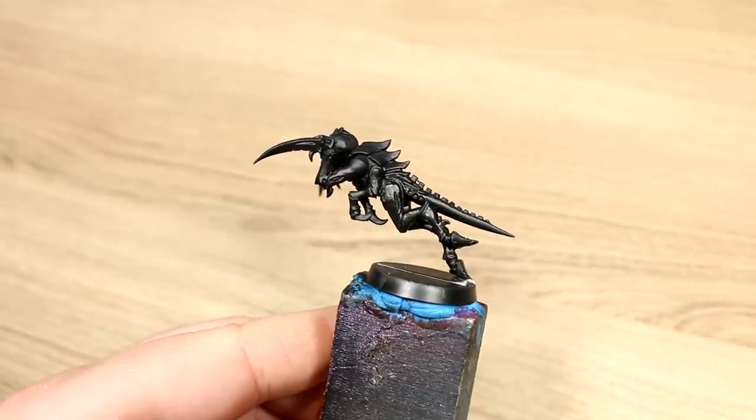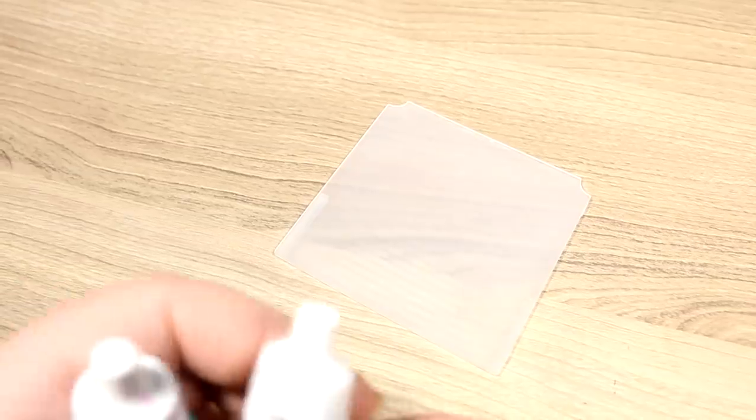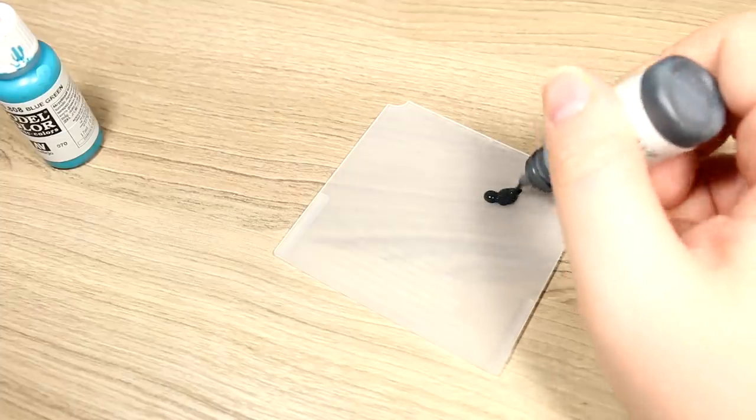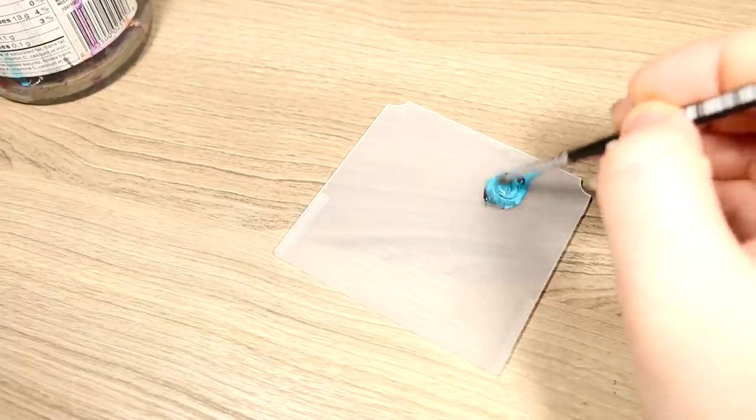Once the primer has had time to fully dry, we're going to give the model some basic highlights using a blue-gray color. To get the color we're looking for, I'm using two drops of black-gray and one drop of blue-green on my palette and mixing it together very well. Once it's mixed, I'm going to use my Army Painter medium dry brush, although any wide flat brush would do fine. Take just a little bit of paint on the bristles, then rub the brush on a paper towel back and forth to get rid of most of the paint.